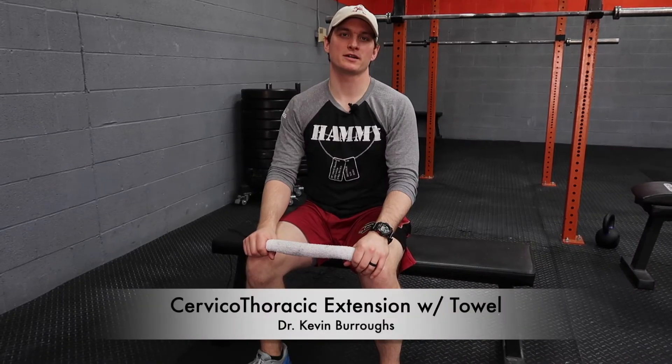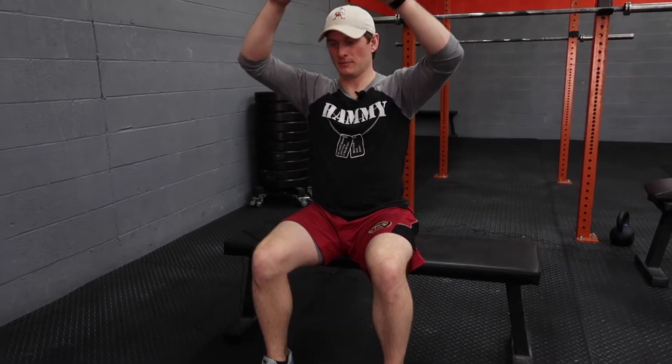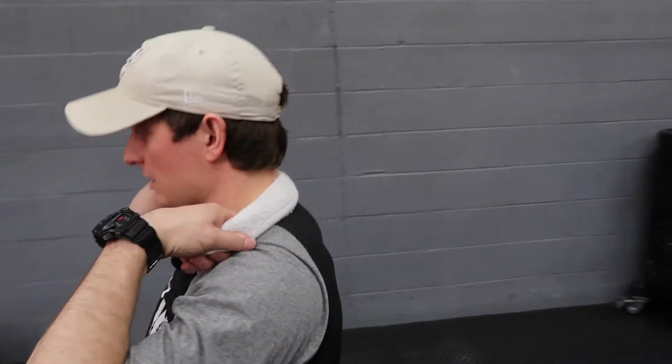This is cervical thoracic extension with mobilization using a towel. You're going to sit in a chair, spine nice and tall, place the towel just over the bony knob at the base of your neck.